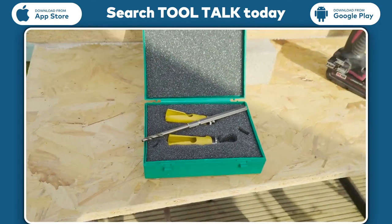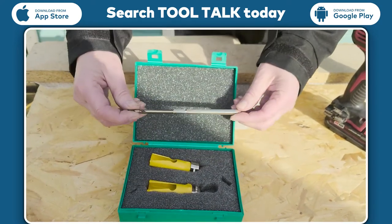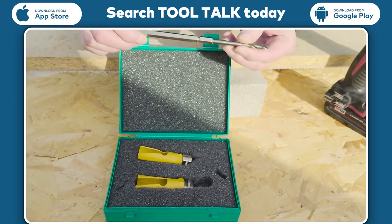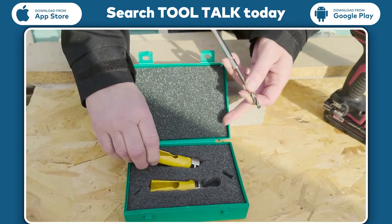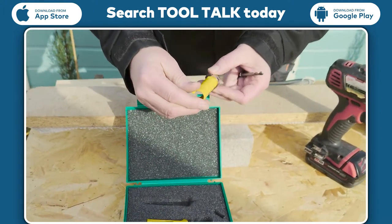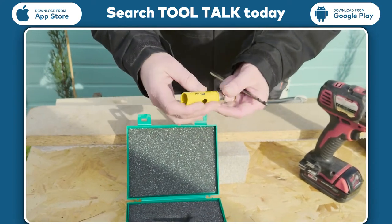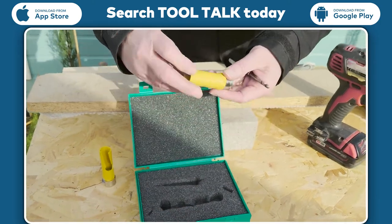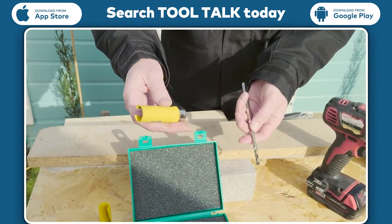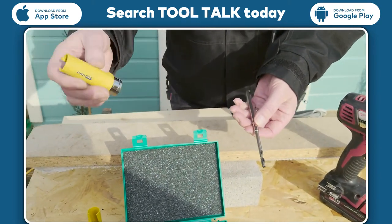We'll just zoom in and show you this that's arrived in the post. It's got this little bar there, it's got the Pro Fit name on it — quite a substantial little piece of kit — and a series of cutters. There are two cutters here: the first is the Pro Fit at 20mm, so it'll be okay for 15mm pipe, and the other one is 25mm so you could put a 22mm pipe through cupboards, units, or even floors.